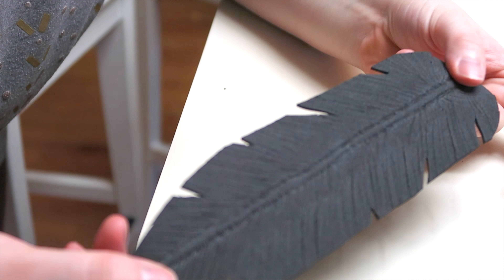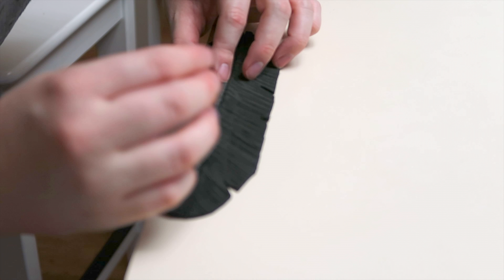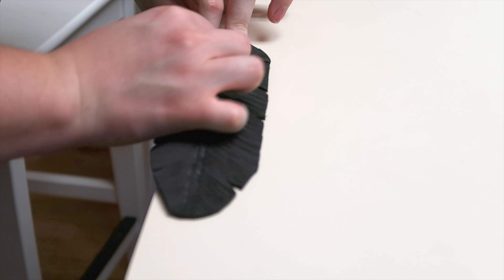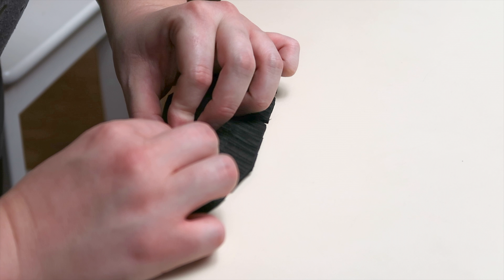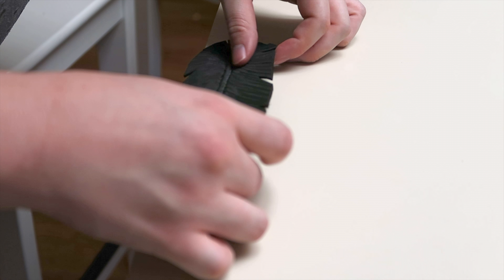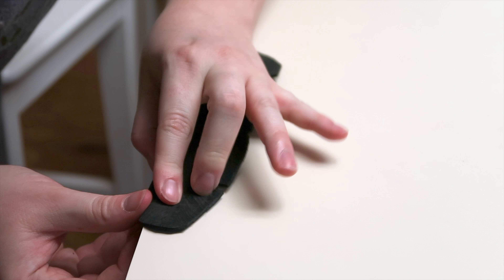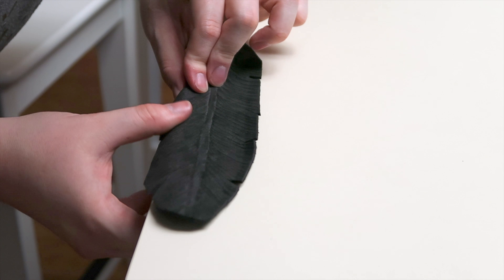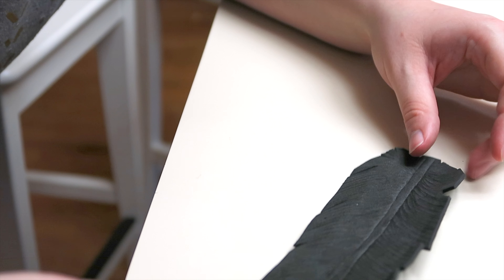Now that it's gotten done on both sides, I'm actually taking it and putting it over to the edge and crinkling it and rounding it so that it gives that effect of a feather actually having texture, moving with it, having a flow. Once I'm done with one side, I'm just flipping it and doing this side too. You can fold it in half to make it so it gives it more lift.